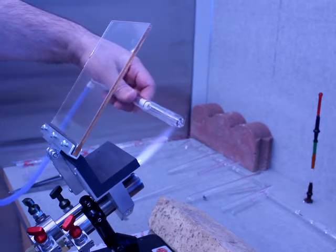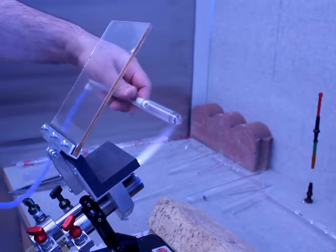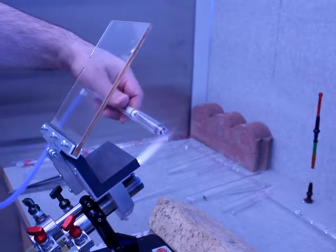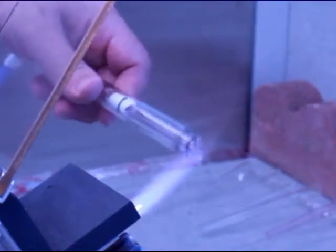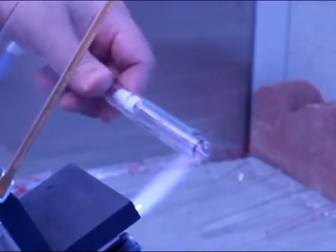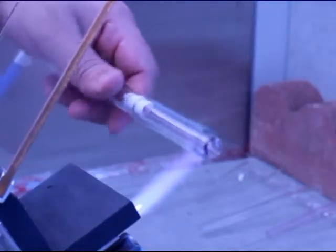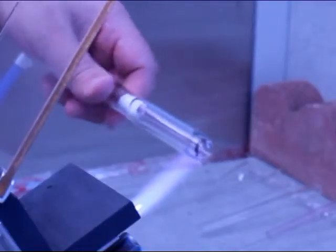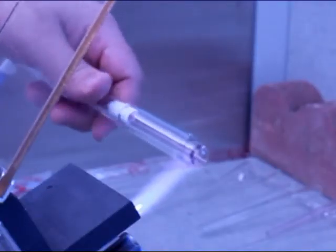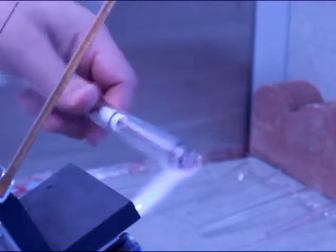I'm starting off by heating the glass at a distance, just to warm it up. The inner tube, because it is some artistic colored glass — it is borosilicate — but it is significantly thicker than the tubing I'm fusing to. So I have to be very careful about that to make sure that they fuse together, get the walls even, otherwise that will create a lot of stress and then that will become a problem.